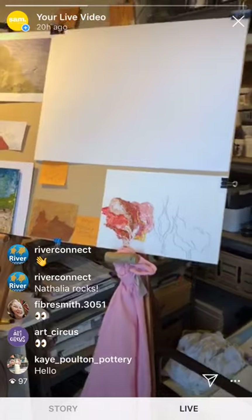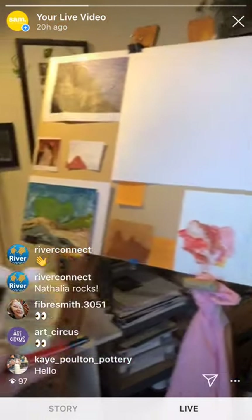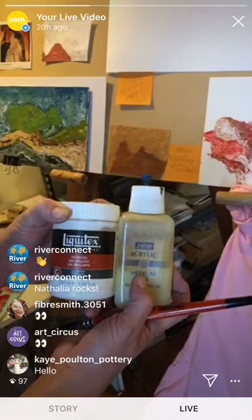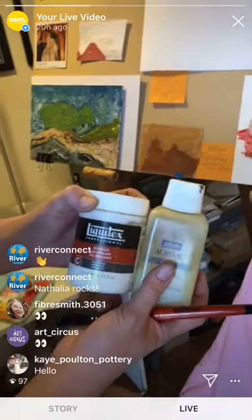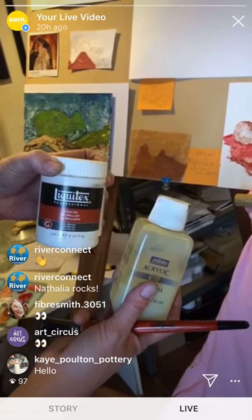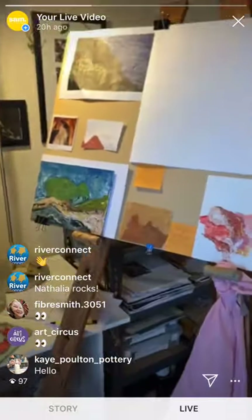I'm going to go in with the background now. I've got some matte medium and a gloss gel that I haven't mentioned yet. I thin down with the matte medium, but you can also thin down with water. Matte medium has a little bit of viscosity so it sits on the page more, whereas with water it will just sink in. The gloss gel is to build up impasto, getting that texture really high so you can work over it and get nice layers.